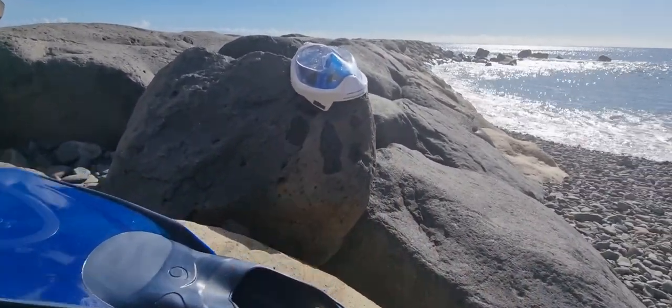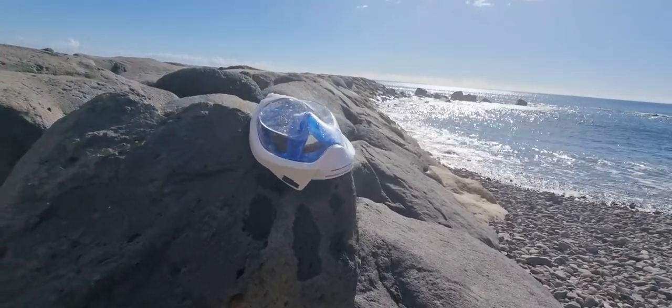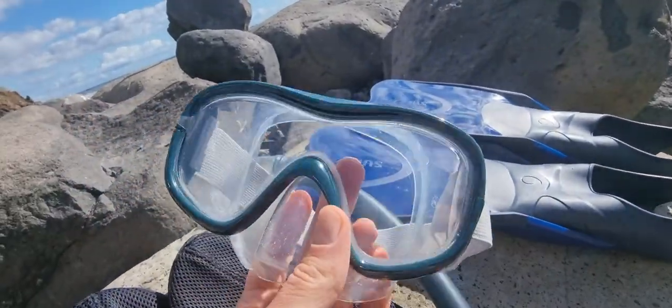I was just snorkeling with this one, the Subaya. This is a kind of expensive one — it's like 30 bucks. This is way cheaper; this is a set for I think 9 bucks.